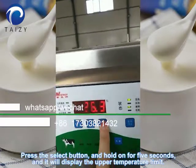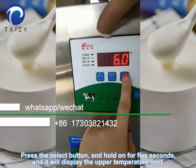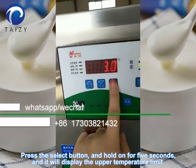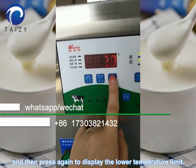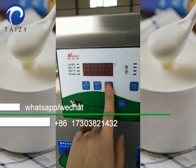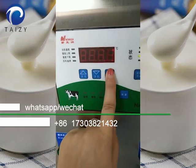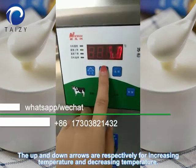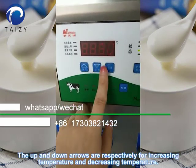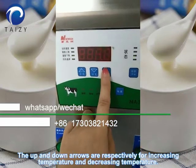Press the select button and hold for 5 seconds, and it will display the upper temperature limit, then press again to display the lower temperature limit. The up and down arrows are respectively for increasing and decreasing temperature.